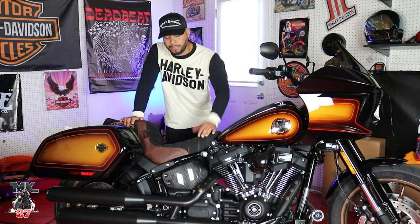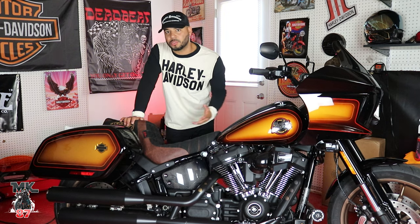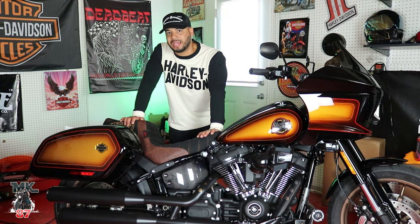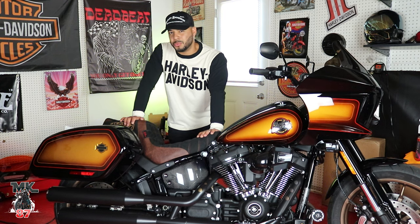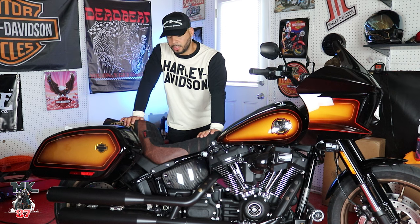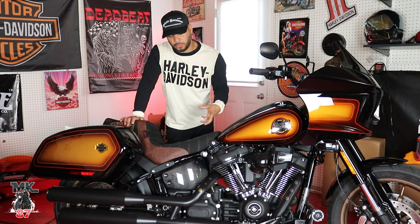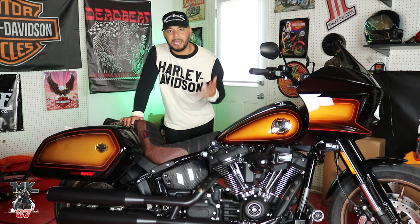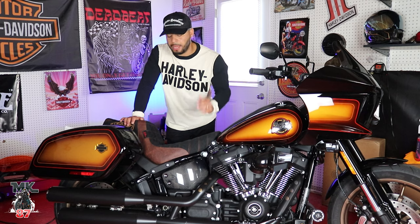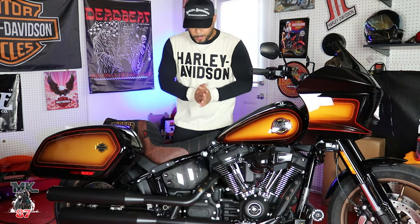Other seats you buy are hard as a brick and you can put a thousand, five thousand, ten thousand miles on them and they still feel like a brand new seat with no breaking period. But this is different — it's comfortable from the beginning, it feels great. The quality on here is top notch: made in the USA, handmade, high-quality seat, and the brand just speaks for itself.